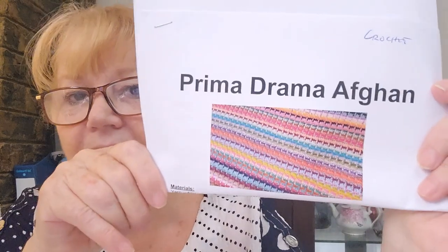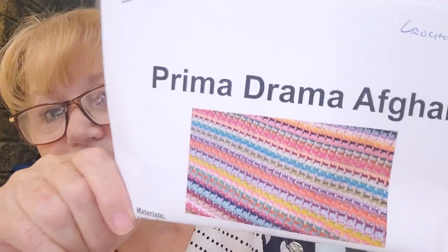We'll start with the crochet patterns. The first one off the ranks — I quite like this stitch and the look of this pattern — it is the Prima Drama Afghan. Look at that stitch. This would be a great scrap yarn project. It does say on the pattern: use any yarn. She made it in medium DK, which is an 8-ply or 3-weight, and used a 5mm crochet hook. Each stitch has a link to a video tutorial. It is perfect for a beginner.